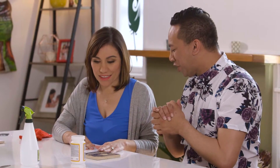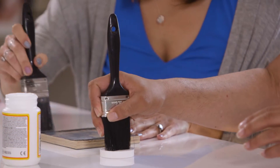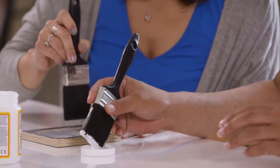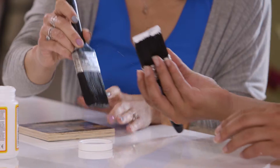Time to Mod Podge! What are the tips when one is Mod Podging? Just a nice thin layer. It's going to dry clear and it's going to add a little bit of gloss to it.